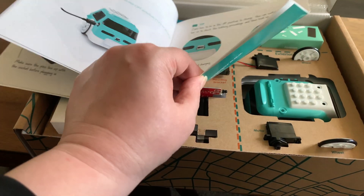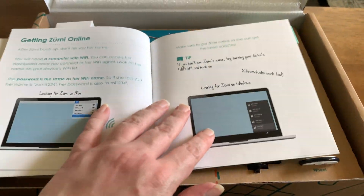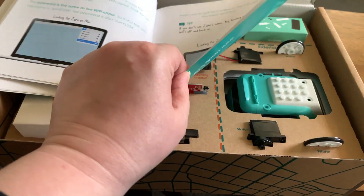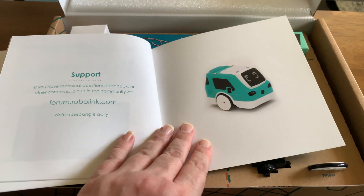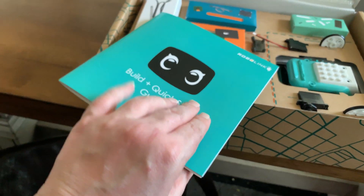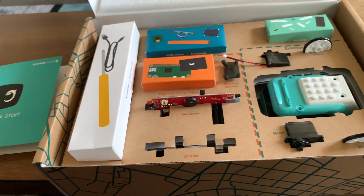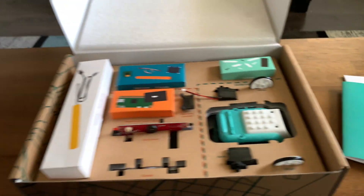I'm really looking forward to Zumi interacting with Vector. I kind of got it as a little friend for Vector, but that was before I unboxed my second Vector — now I have two Vectors, so they'll vie for Zumi's affections. Anyway, Zumi looks very cool and I'm very glad to finally have her. Take care, thank you.